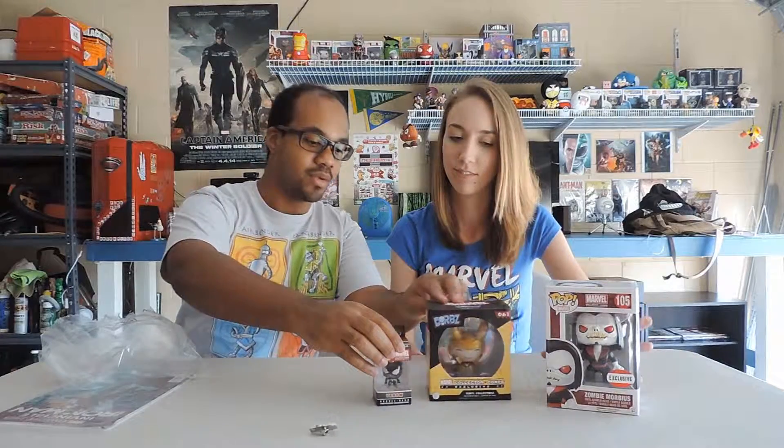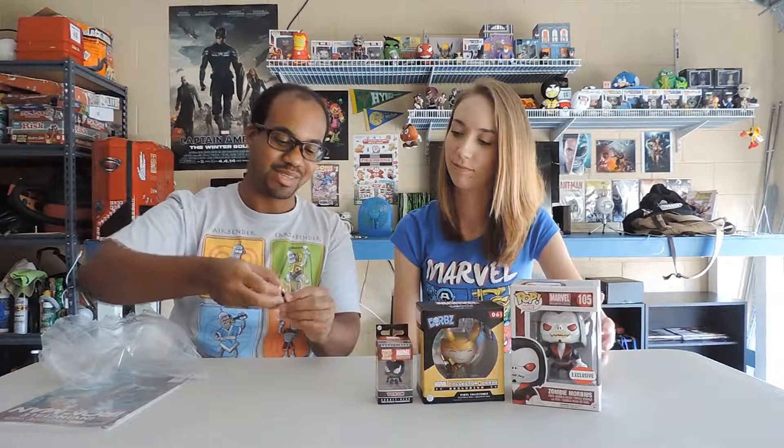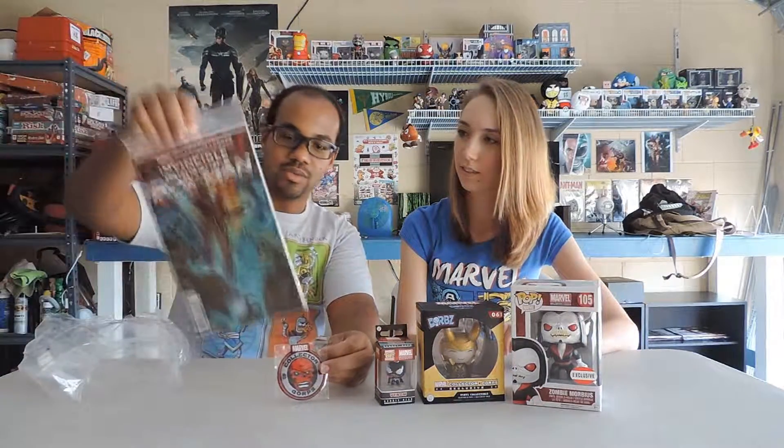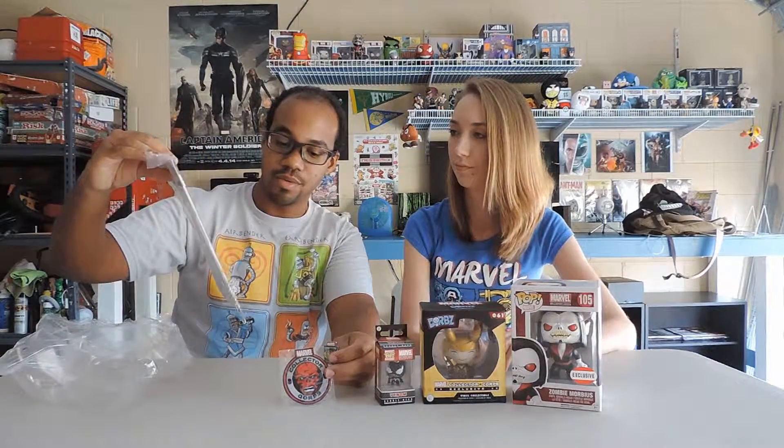Let's do a quick recap of what we got. What did you think about the box? I liked it — I think this is my favorite, the Loki one. It's exclusive. So we got the little keychain, the Loki Dorbz, and what I love is that it gives you decent pins and patches every month. Plus the Iron Man first edition variant cover, which is pretty cool, and the shirt. All right guys, that was about everything — catch you on the next one, peace out!